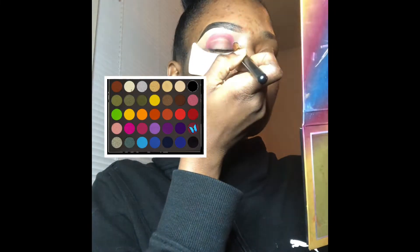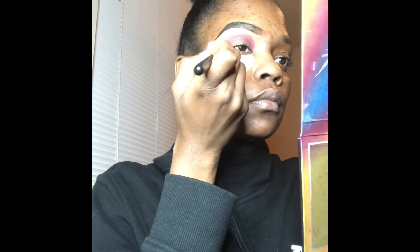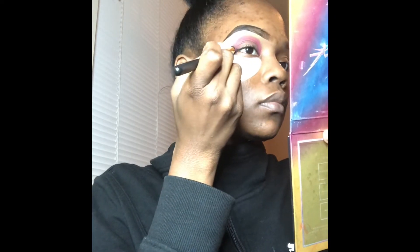Now the palette that we're going to be using today is the Makeup Shack Rainforest Palette, which is quickly becoming one of my favorite palettes — so shout out to Makeup Shack!